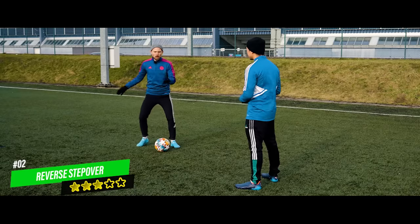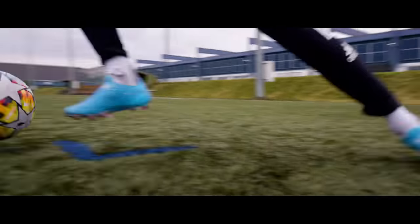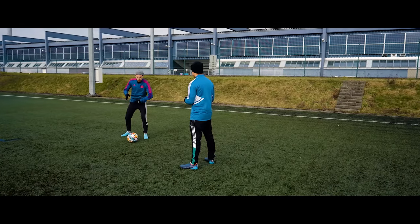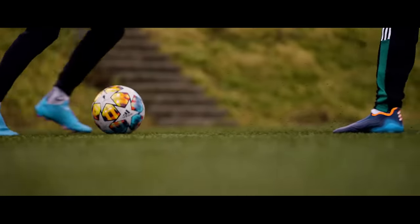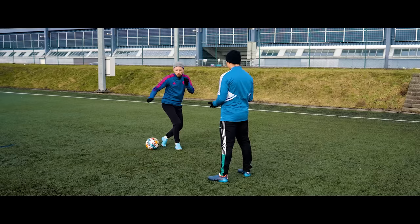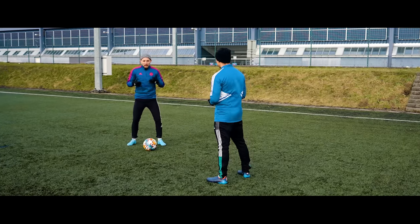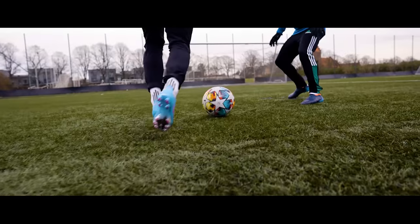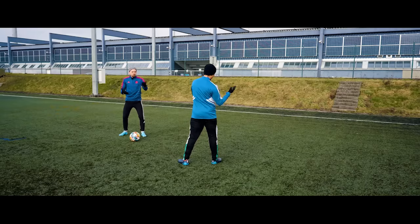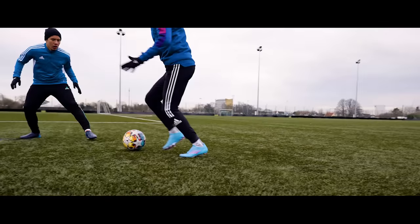Next up is something widely known as a reverse step over, which is in fact an inside step over with a body fake. It works great to really make the defender believe that you're going to make a touch in that direction. You're going to make them believe that, but you're just going to step over the ball and use the change in momentum to buy yourself a bit of time. It works really well if you're slowed down, because an aggressive step over makes the defender feel they need to commit a lot of effort to catch you.